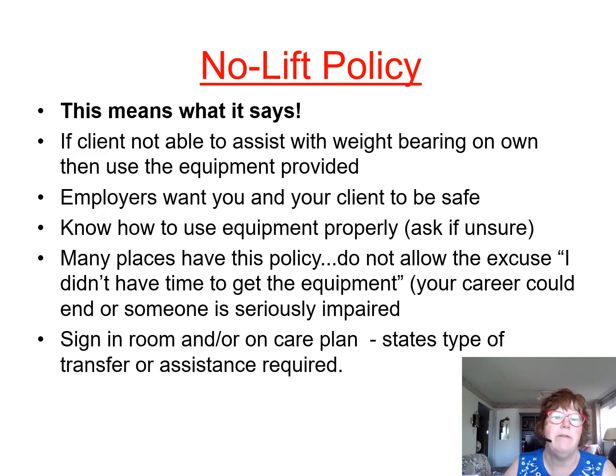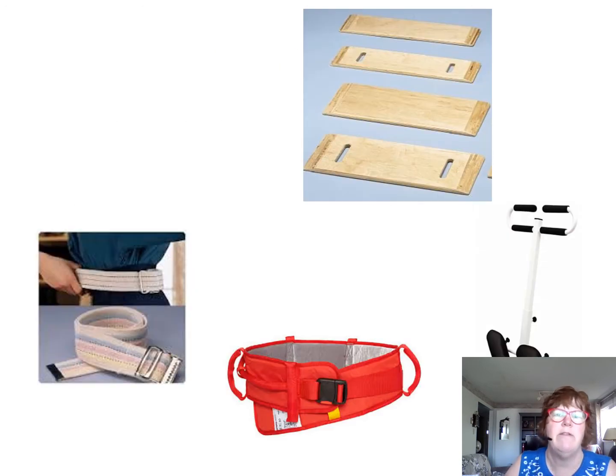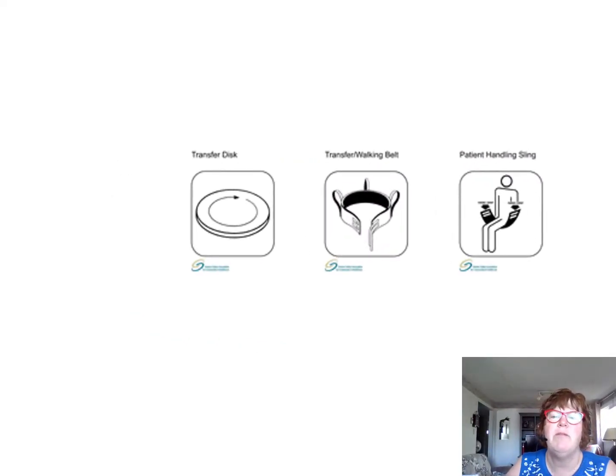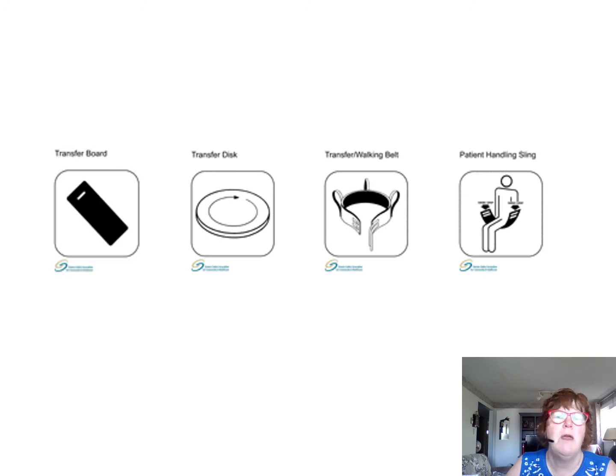Signs in the room or on the care plan state the type of transfer assistance required. These are some transfer aids you're going to see — transfer boards, gate belts or transfer belts (same thing), and transfer discs. We will try all of those in class. You'd also see a patient handling sling above the door or room sign.